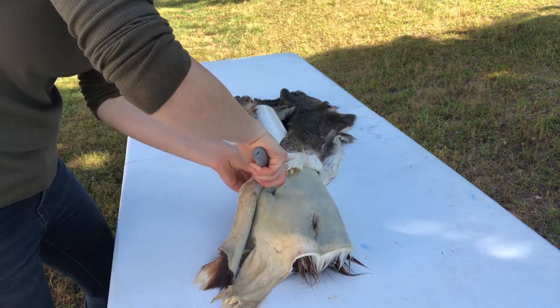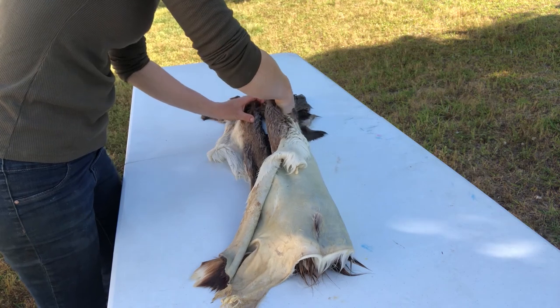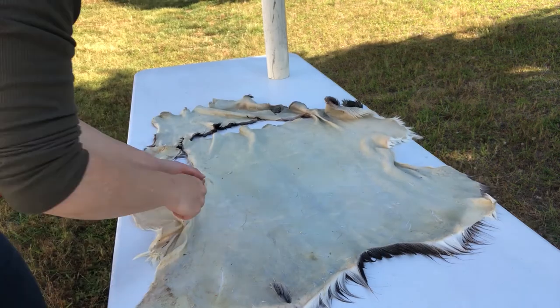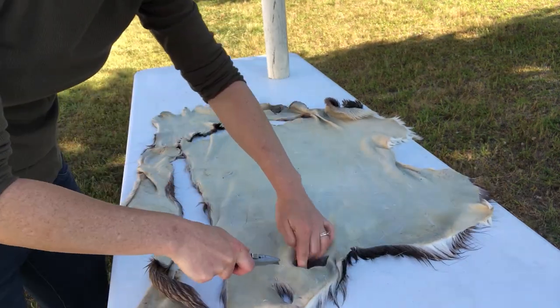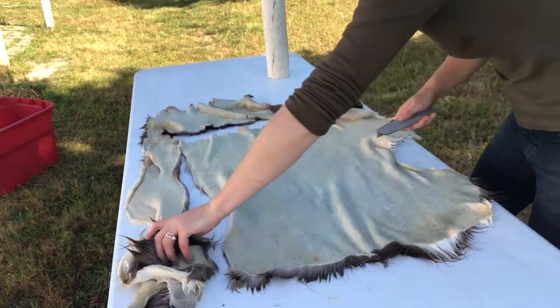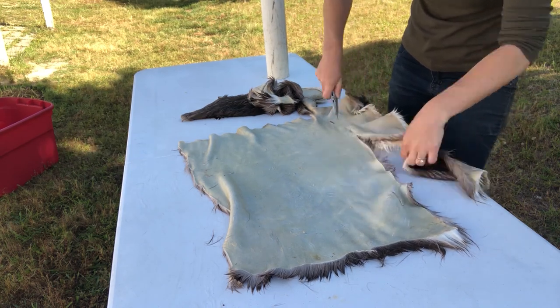I'm using a box cutter here, but please use a sharp one so you don't cut yourself — there's nothing worse than a dull knife because we all know that's a lot more dangerous. Here I am cutting out the shape I want. Make sure to save the scraps because sometimes you need them, and you are going to need a piece of scrap for the bottom.